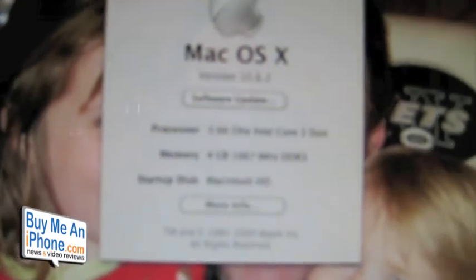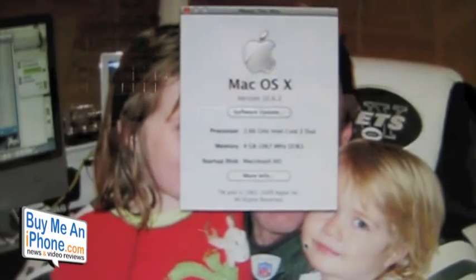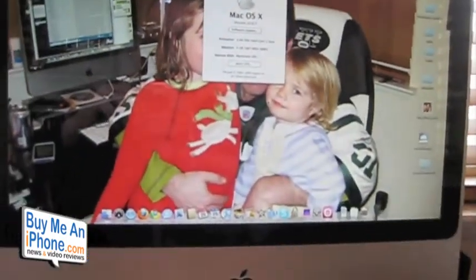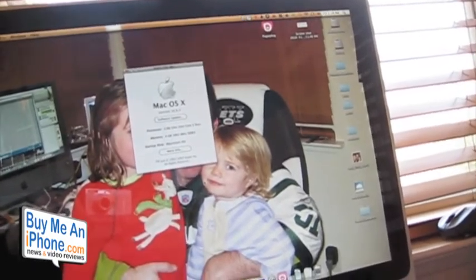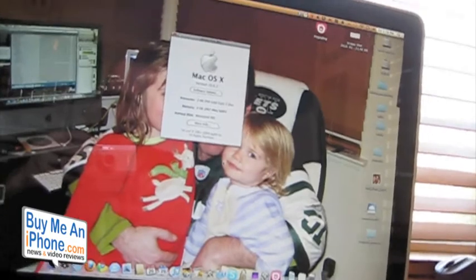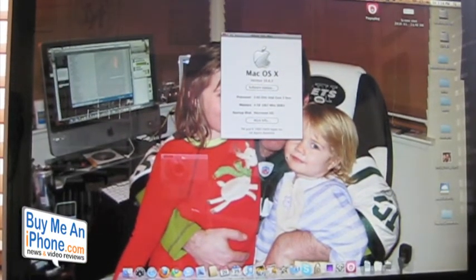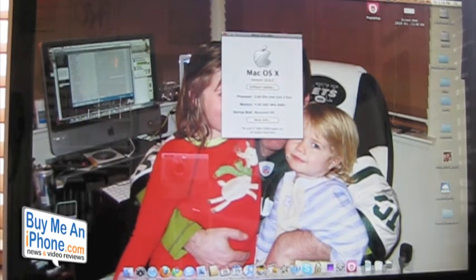I hope that helped you out. If you were afraid to install RAM in your iMac or MacBook before, I hope this takes a little bit of the fear away. It's really easy — less than five minutes — and we upgraded from 2 gigabytes to 4 gigabytes. I'm sure it'll run a lot faster.